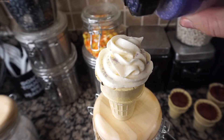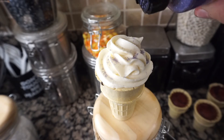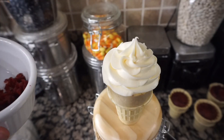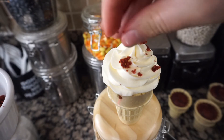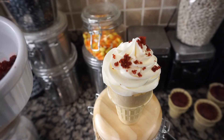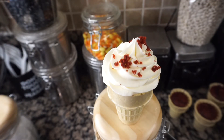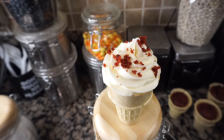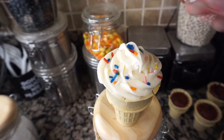This is the fun part — decorating the cones. I used cute purple sprinkles, some red crumbs from the cake to add red flakes on top, and some colorful sprinkles.